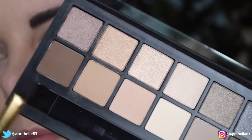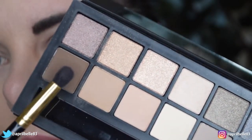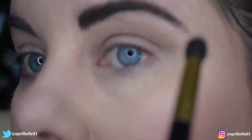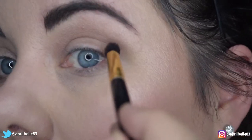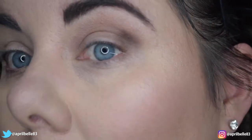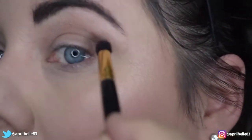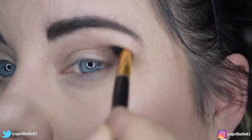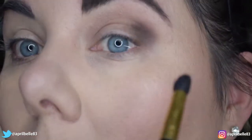We're going to go back in now with a darker shade, so I'm going to pick this first color. This is going to be in our outer V, so I'm going to pat it into that outer third corner and then I'm going to wiggle it around. It feels a little funny but for me this works with my eye shape. And there I am just wiggling it around.